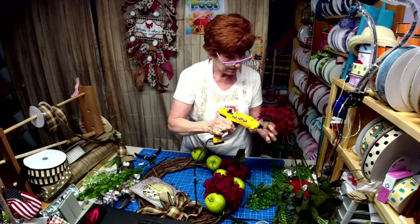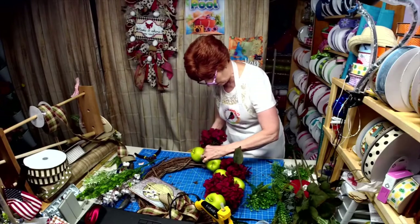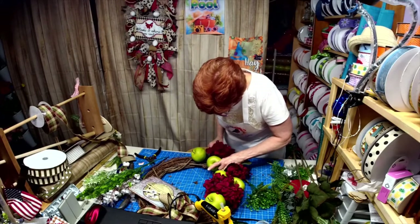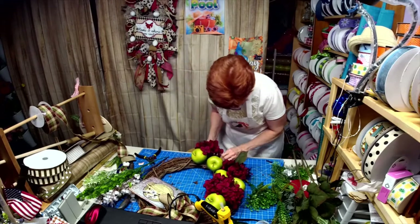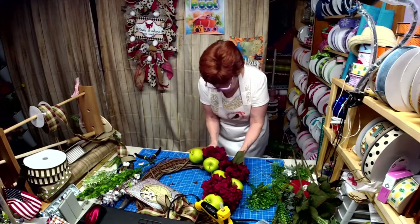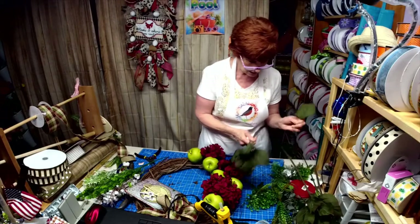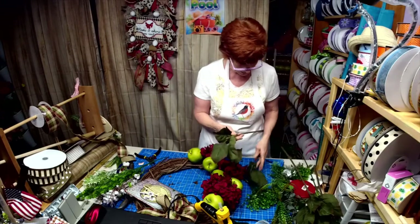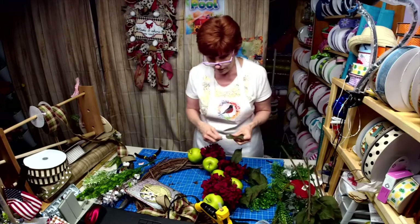So we got enough of the stem cut down there, so it's going in here. I'm putting me all the way. So we're going to cut off some of these leaves and glue them underneath because I'm liking this color with the bow.